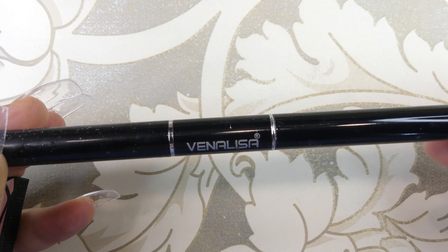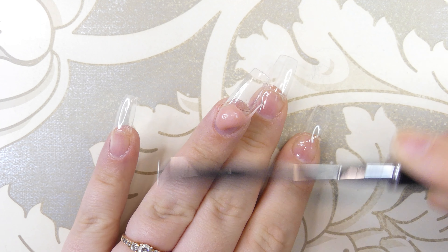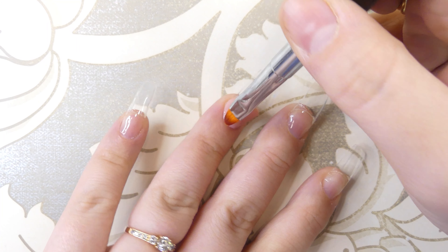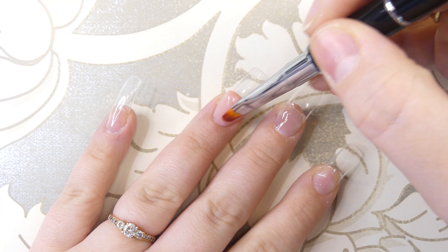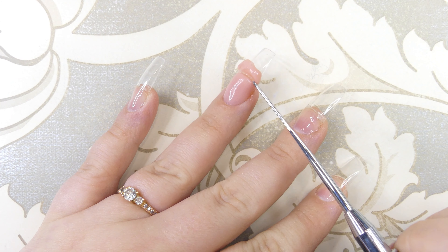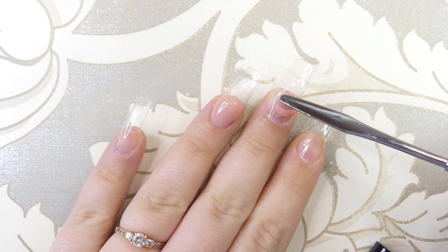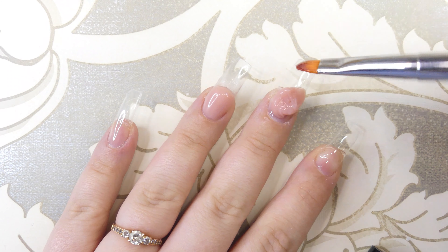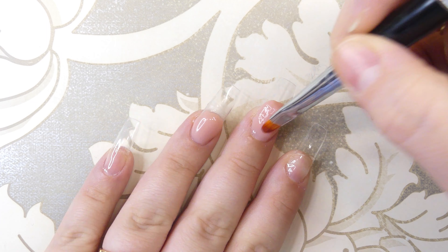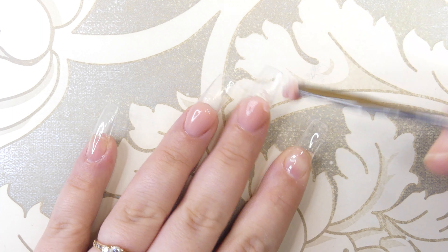We're going to be using these three poly gels. First, we'll start with our Vanellisa brush and this nude colored poly gel, and apply it onto the ring finger to create a smile line. Then you want to cut off the excess product and remove it. I'm repeating this smile line with the nude color on all of the nails except for the pinky.